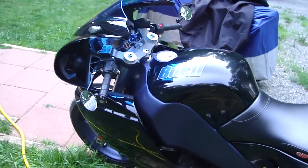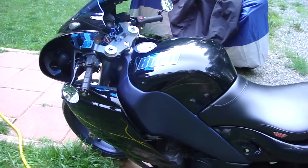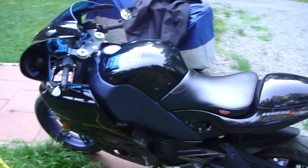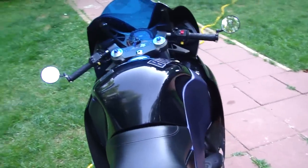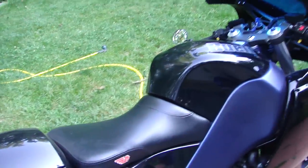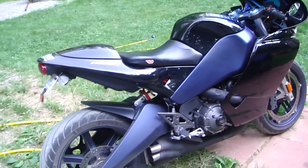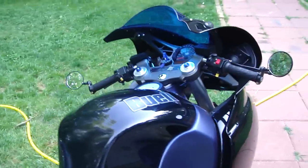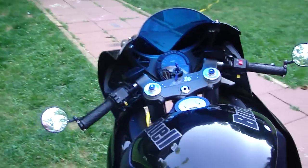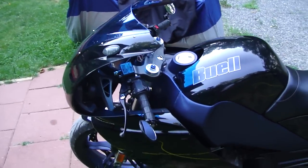I finally broke down and bought one of the Eric Buell Racing race ECMs. The factory fueling, even with the latest flashes, is very lean — it makes the bike sound tinny, runs a little hot, and you lose a lot of the low-RPM drivability. The minute I put that race ECM on, I could ride at lower RPMs without surging or bucking, got better fuel mileage, the bike ran cooler, and it had much better throttle response overall.